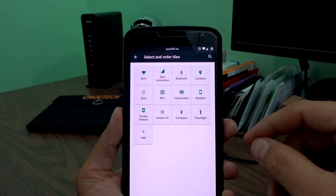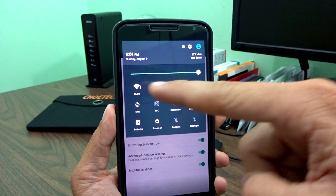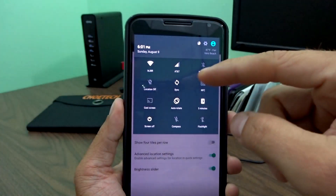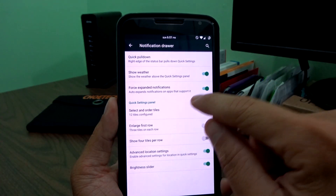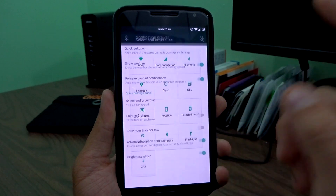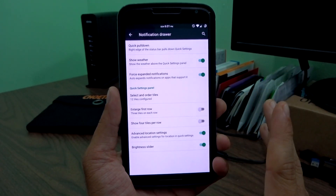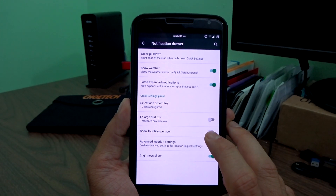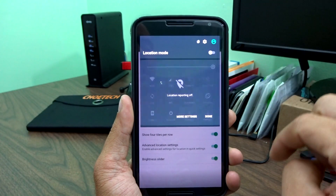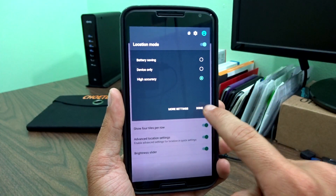Everything else is pretty well done. You'll also notice I have four quick settings tiles per row, but you can change this — you can do three — and you'll see that displayed in real time in the rearranging view. You do have advanced location settings on GPS. If you go into GPS from the quick settings, you get really quick, easy settings to access without navigating through multiple menus.